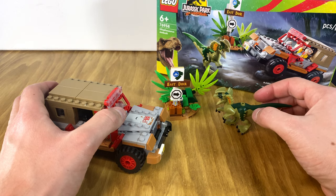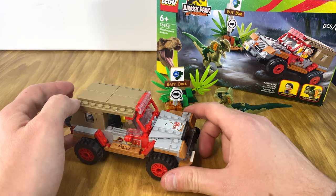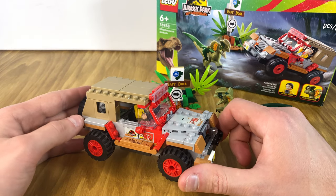I'm sure this set wasn't cheap, but I purchased it for $14.99 or $15.99. Normally it retails for $19.99, but since it was on sale I decided to pick it up.